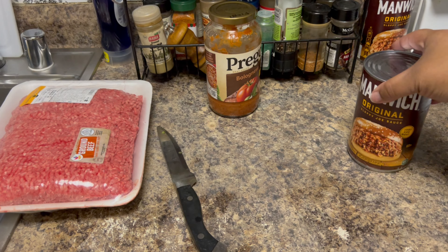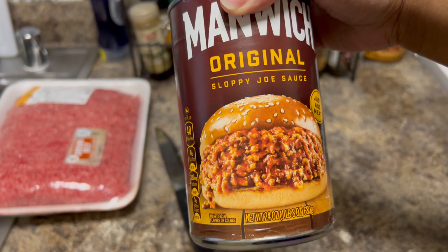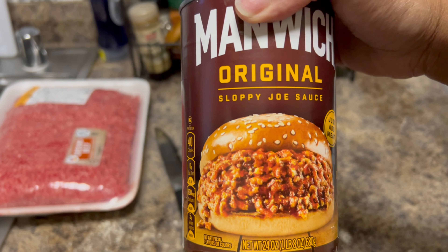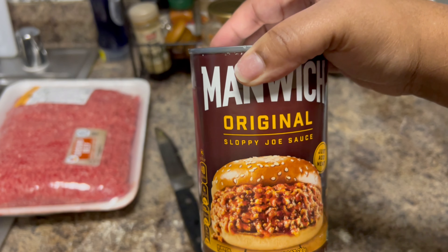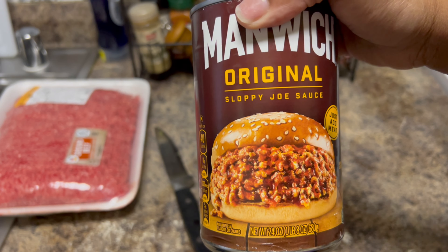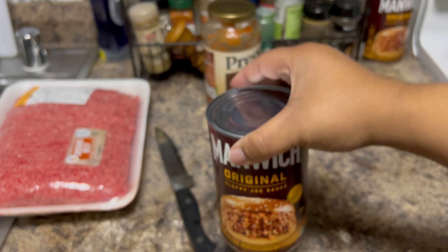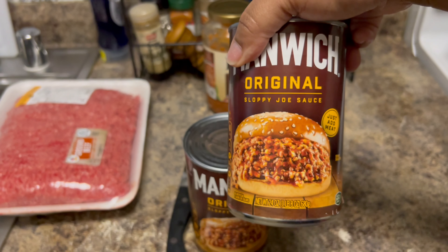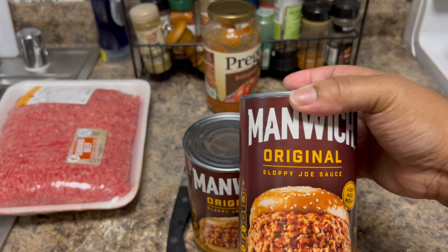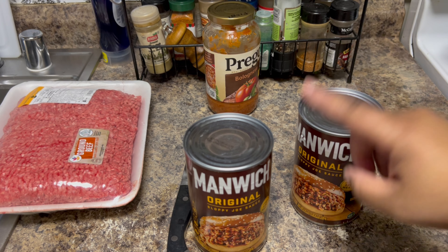Let me tell you about these jars. I picked up two — this is the family size Manwich, 24 ounces, and this can was $3.69. They also had a 16-ounce can for $2.19, so two of those only came out to 22 ounces for the same price as two of the 24-ounce cans. I picked up two of these. They come in bold or original — they didn't have bold, so we're going to make it bold on our own.